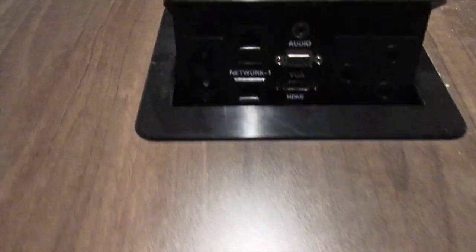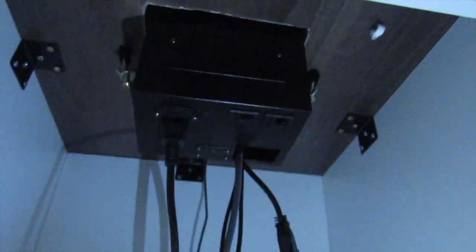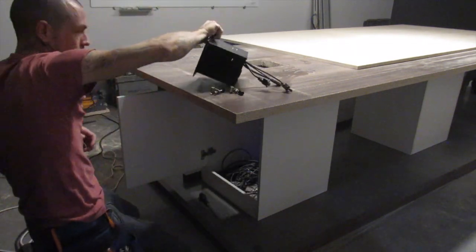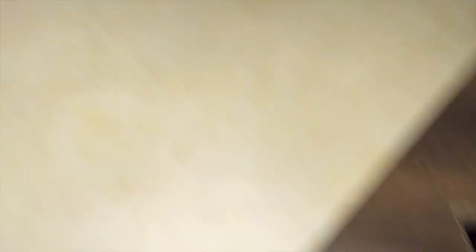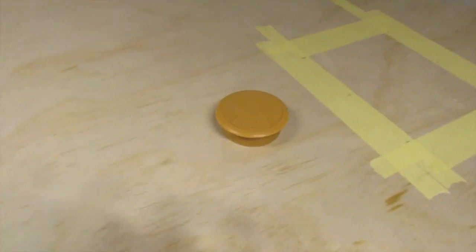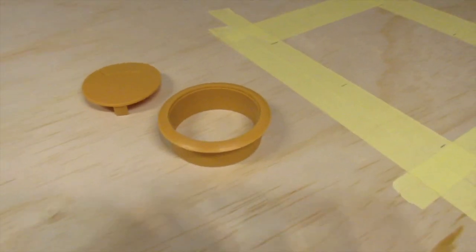There's a little hatch on this side where all the audio-visual stuff plugs in, so we've got to make a hole for that in the plywood. First let's undo this from the bottom. On the old surface they just had a little hole for this to come through. On our new plywood top I'm just going to put one of those little cable inserts.